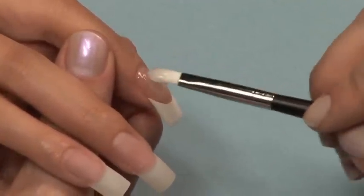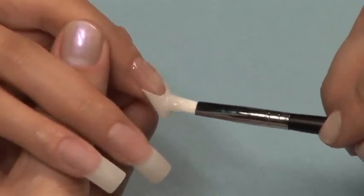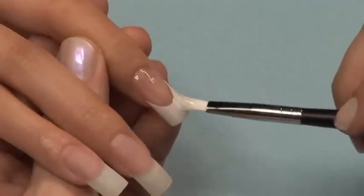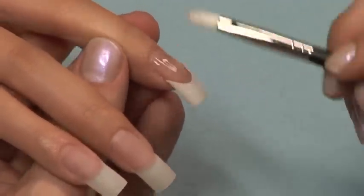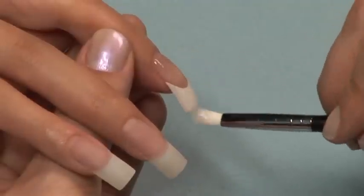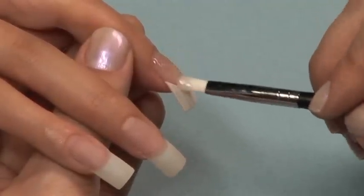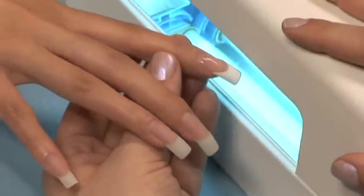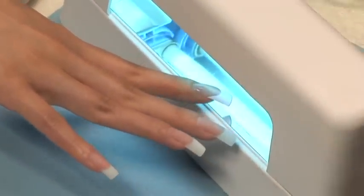Keep your third and final coat just like your first coat, thin and even over the entire nail. Cure your final coat for 3 minutes.